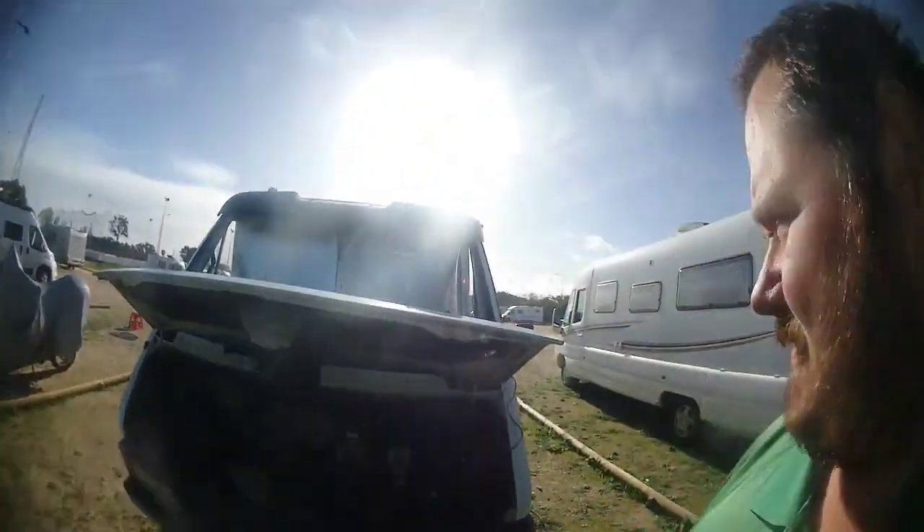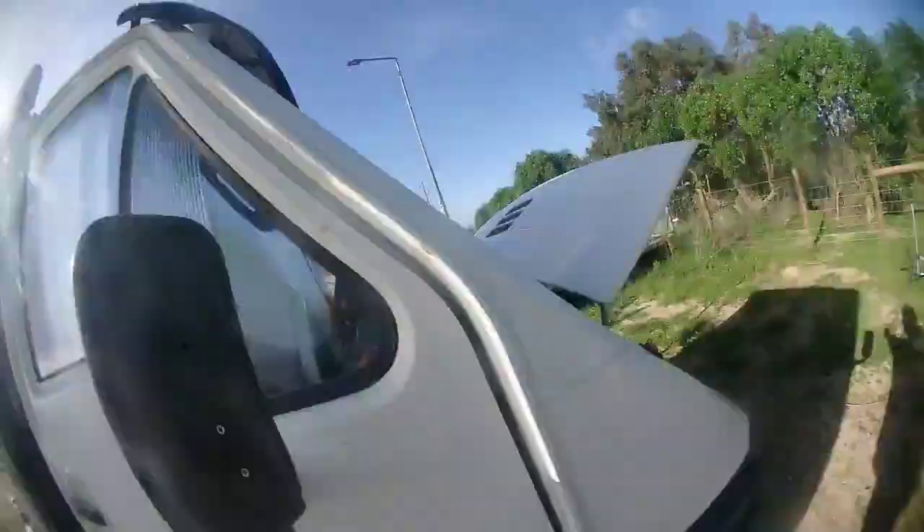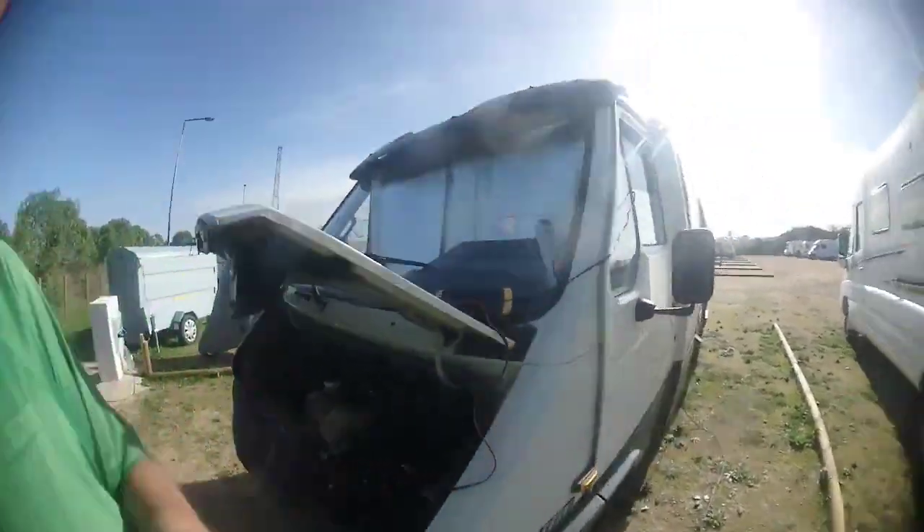We switched the license plate over to the proper position, because it was on the right side - the sort of sidewalk side - and it's supposed to be in the middle, so it has to be on the left side. Now it's just in the middle. We also took the extra mirrors off, and removed the orange paint, because it looked a bit ridiculous on the van - this side as well.